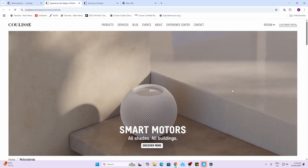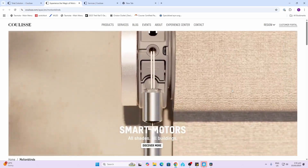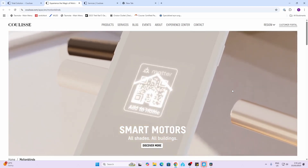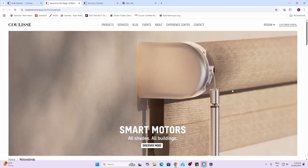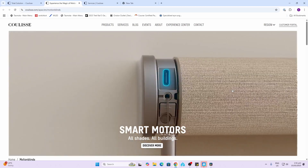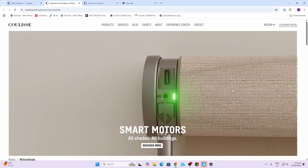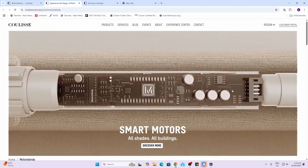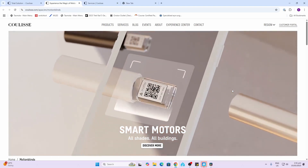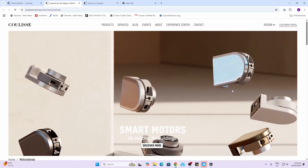Khaleesi has a whole range of different devices available. The one I've shown you is the Matter-based version over Thread, but they also have a Wi-Fi version that operates with a hub and Bluetooth connection to the blind. They also have these motors as a retrofit option that you can use with your existing blinds. The beauty about the system is that you do have the pull cord as a manual option, so you don't have to pull out your phone or use one of your smart home devices.